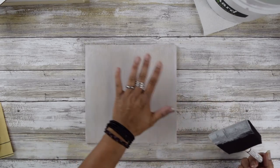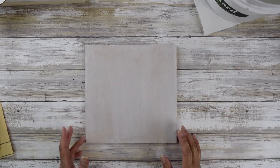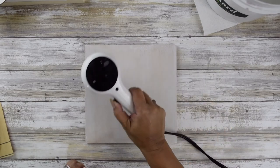Once that's done, put your brush in water right away, because the binding agent in gesso will dry and make the brush very difficult to clean. Now I'm going to take a dryer and dry this completely.